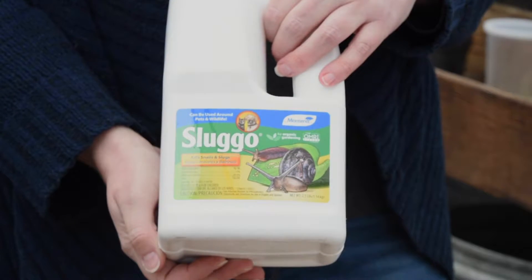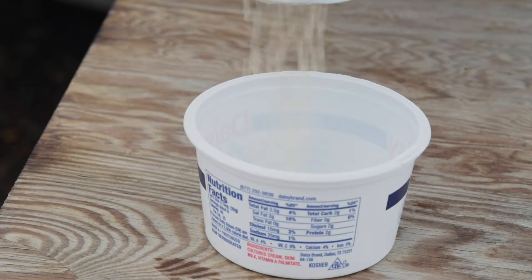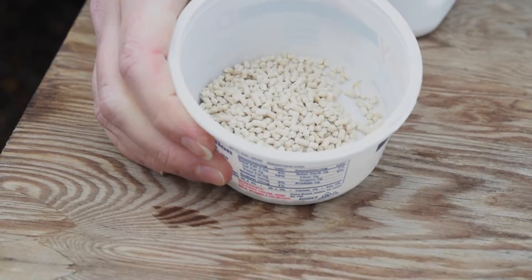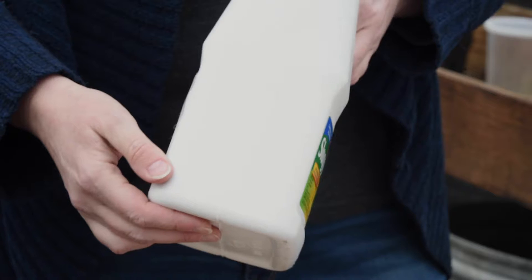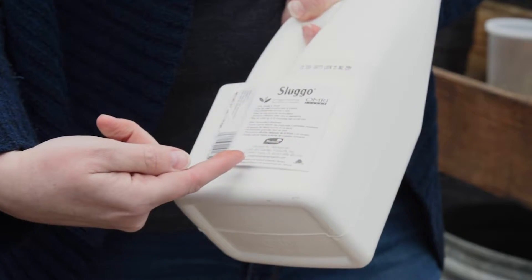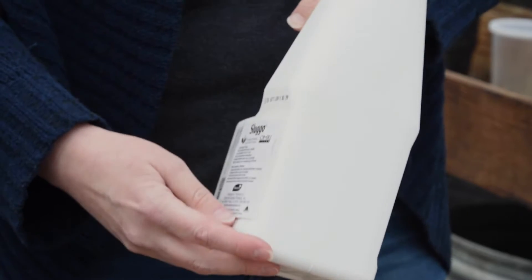The traditional way to manage slugs is to use a bait product. There are a lot of different brands available on the market with different active ingredients. So if you have pets or kids in your yard, always check and read the label thoroughly so that you know what that product is and how it can be used in your garden.